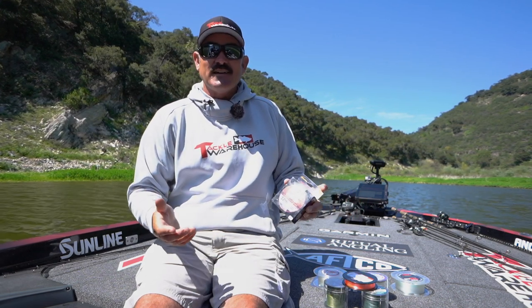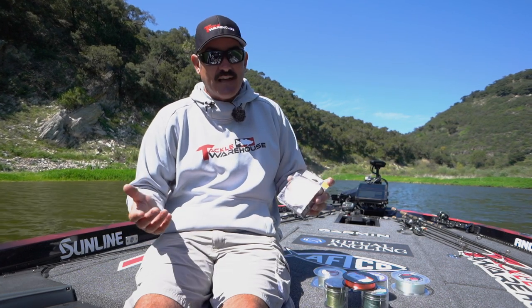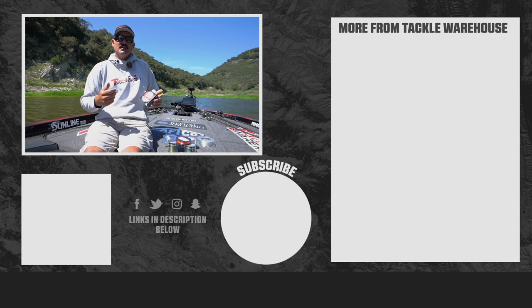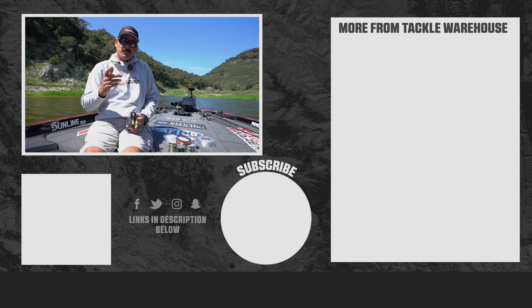So these are my basic setups, what I carry in my boat. Sunline has a ton of other awesome lines — like Assassin, which I use sometimes for soft jerk baits and things like that — but this is just what I do and what I have confidence in. Make sure and check them all out on tacklewarehouse.com.